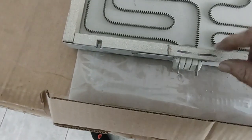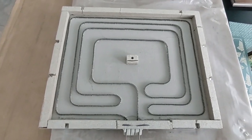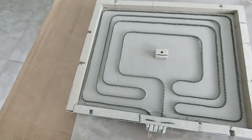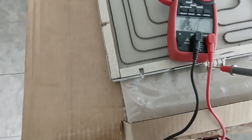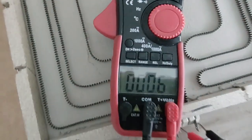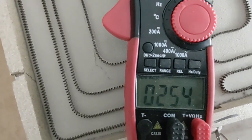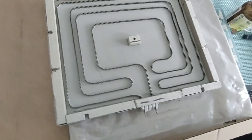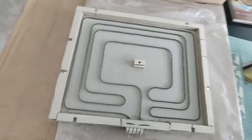It does appear to have continuity. I'm going to test it to make sure that the element itself is okay. I think mechanically and electrically it'll be fine once I put it in place. With the ohmmeter it should read in the 25-30 ohm range — and yes, that makes perfect sense. So the element is good. It's disappointing that it's cracked, but I'm going to go ahead and replace it.